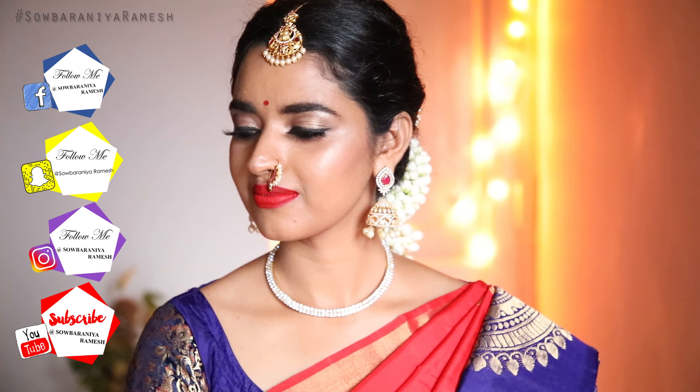Hi guys, welcome back to my channel. I am your Soubania. In this video, we will show you how to recreate my sister's engagement makeup look.